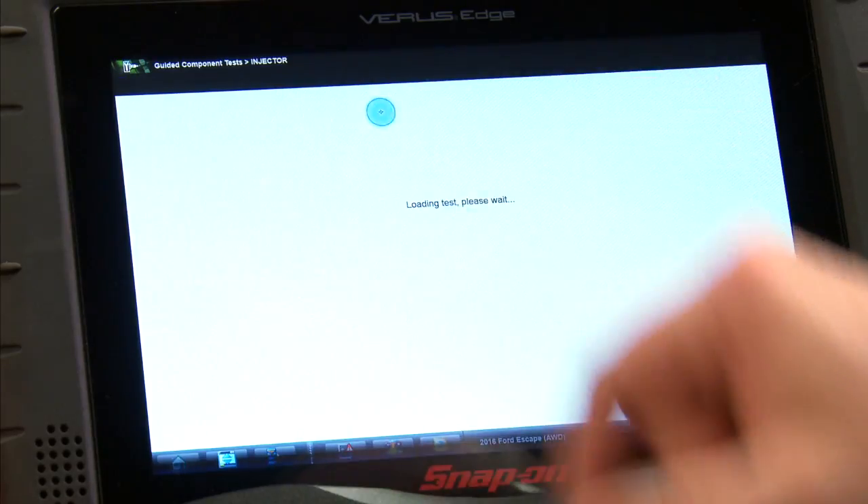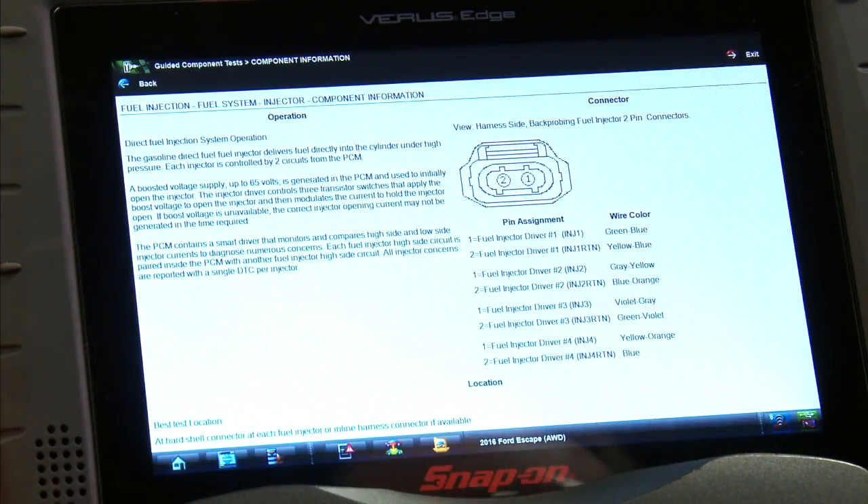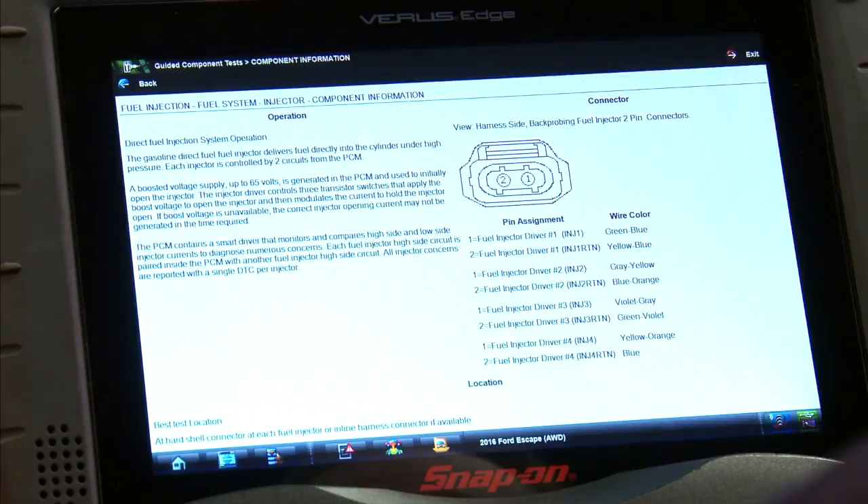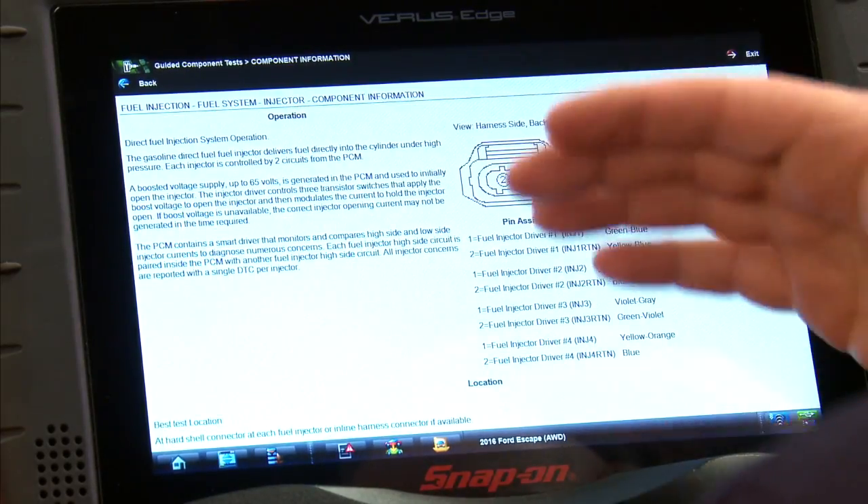It's going to give us some information, so we'll go into component information, and it says here's how the system operates. The gasoline direct fuel injector delivers fuel directly into the cylinder under high pressure. Each injector is controlled by two circuits from the PCM. A boosted voltage supply up to 65 volts is generated in the PCM and used to initially open the injector. The injector driver controls three transistor switches that apply the boost voltage to open the injector and then modulates the current to hold the injector open. If boost voltage is unavailable, the correct injector opening current might not be generated in the time required. It contains a smart driver that actually monitors each side to see whether there's a problem, and it'll throw a code for whatever the problem happens to be.